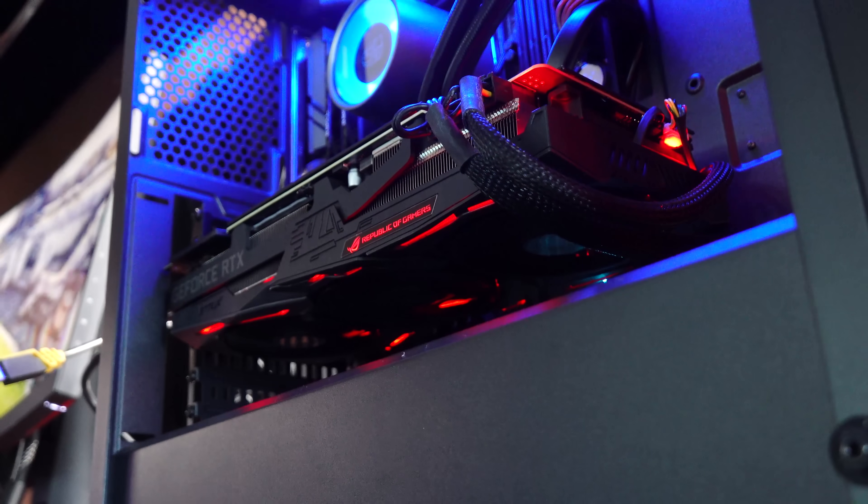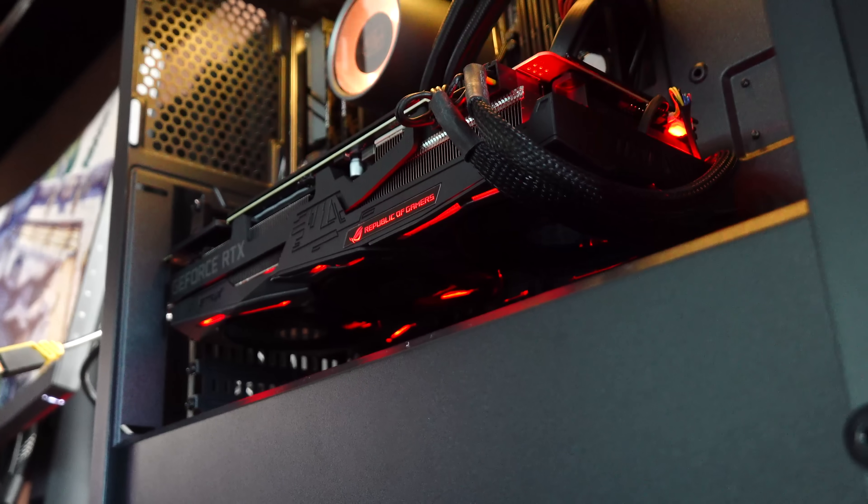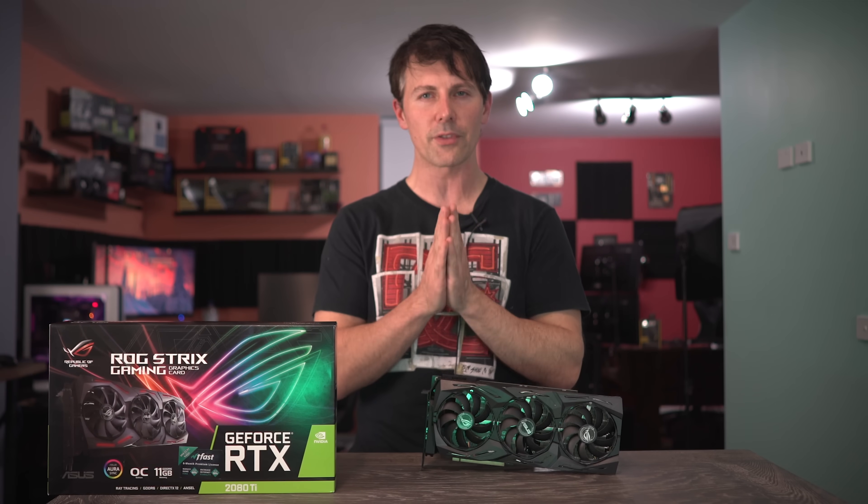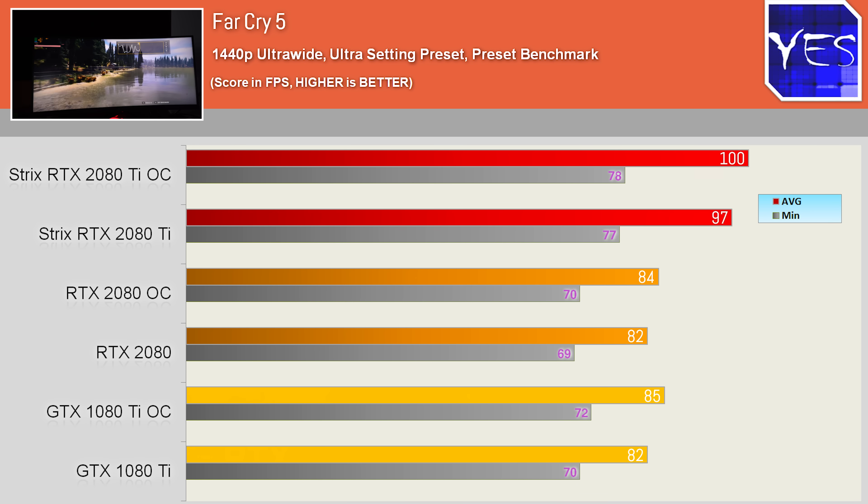How does it perform at 1440p ultrawide and 4K? Pulling up the first graph — Far Cry 5 at 1440p — showing that there's a small boost at this ultrawide setting, only taking the lead by roughly 20%.